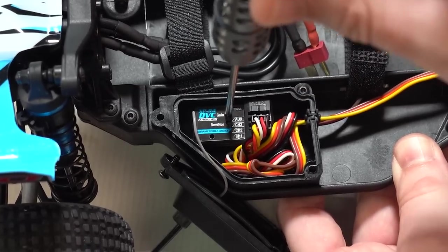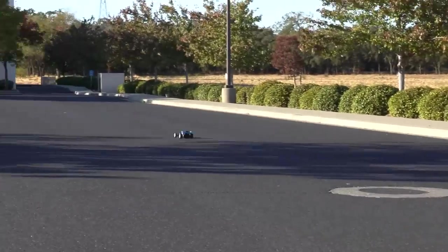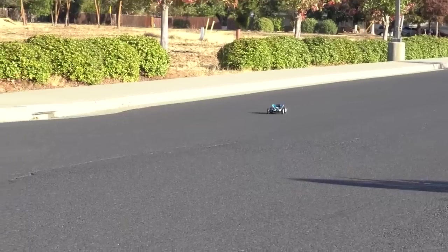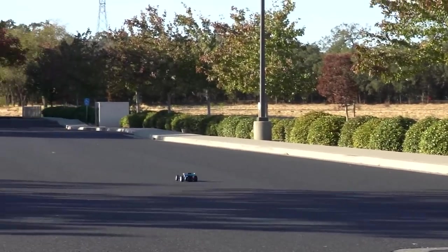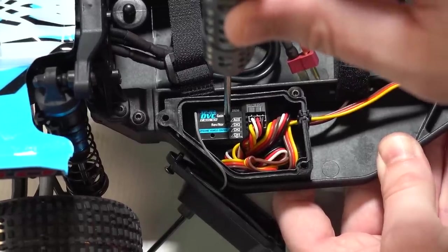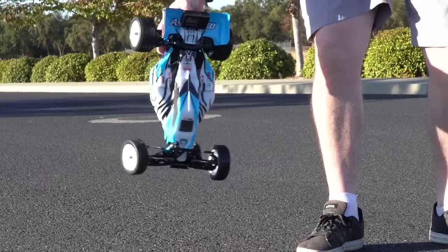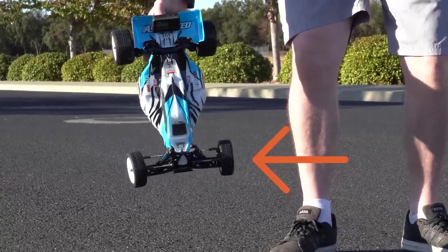One thing we noticed when doing those speed runs is that the stability gyro sensitivity seemed a little too high, and occasionally produced speed wobbles from the front tires, where the gyro is in a never-ending correction loop. This is actually pretty common with any gyro stabilization system, that's why it's always recommended to dial it back for speed runs, and it is adjustable on the RB10 on the receiver. You can dial it up or down in seven different steps, or just turn it off completely. The DVC really does help though with dusty and loose conditions, especially with this two-wheel drive vehicle, so we didn't turn it off completely — we just turned it down.